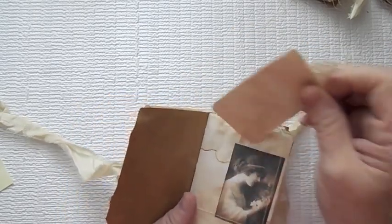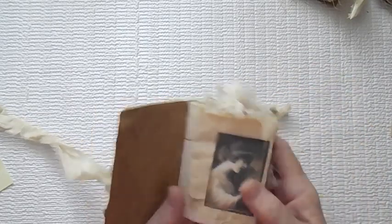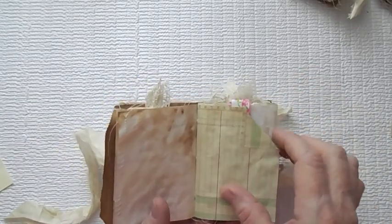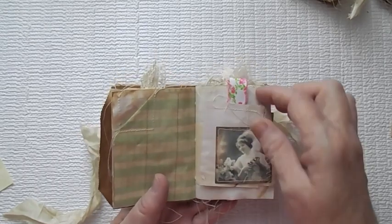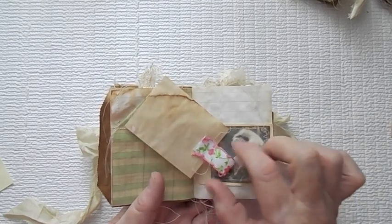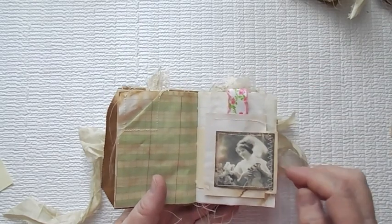Another little journaling booklet. My coffee-stained paper, some ledger paper. Here is another little place for journaling. Here's some really pretty ribbon — I actually got this at Hobby Lobby. This pink and green — isn't that beautiful? I love that. A little tuck spot there.